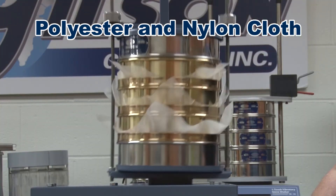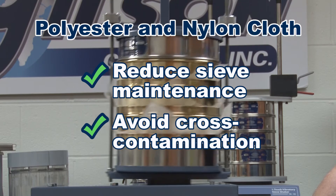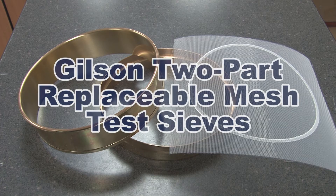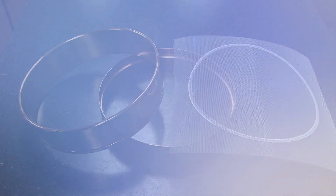Using disposable cloth squares reduces sieve maintenance and avoids the risk of contamination between testing applications. No fasteners or screws are required to hold the mesh within the sieve frame, making the Gilson two-part replaceable mesh sieve the right choice for your materials testing lab.